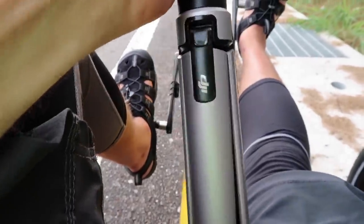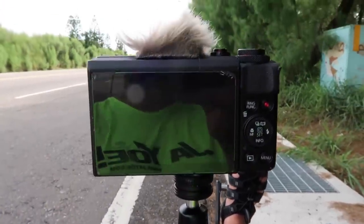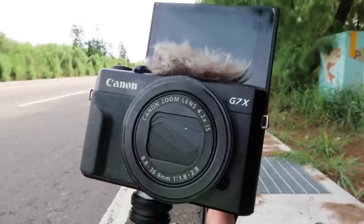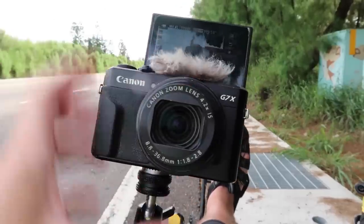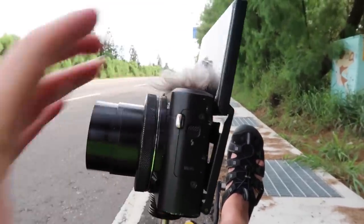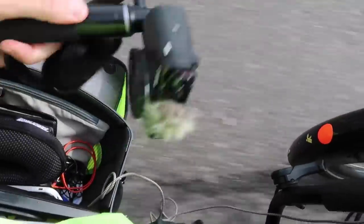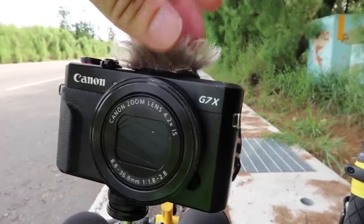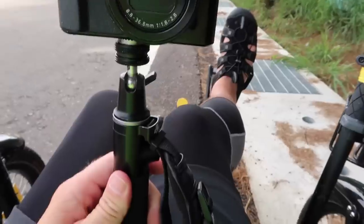This is a DJI aluminum tripod mount, which connects to a DJI extension pole, which in turn connects to a Canon G7X Mark II — just a fantastic camera. It has a flip-up screen, which allows me to tap on focus as I'm riding. The lens is retractable, so I can just shut her down and put it in my pocket or in my side bag. The other thing I've added is I've glued a piece of dead cat to the top microphone holes, and this actually helps a ton with regards to wind noise.